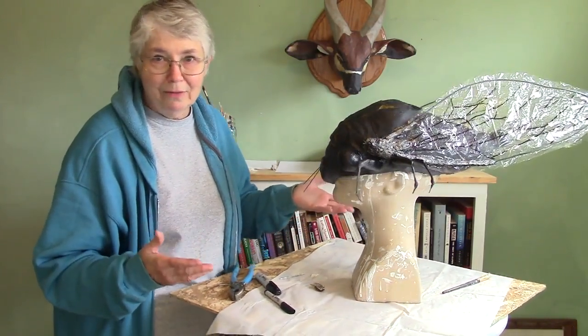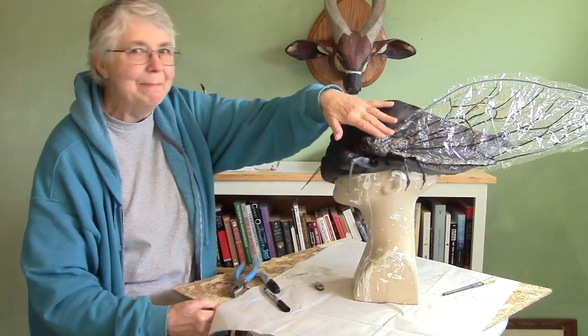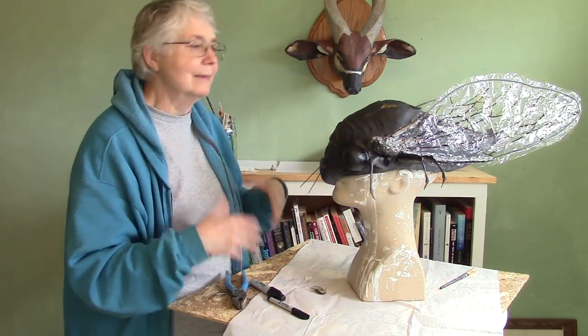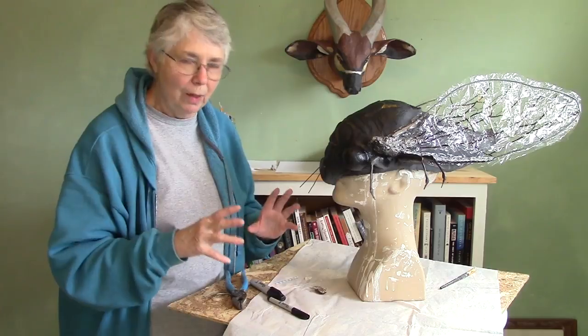He did come out kind of cute though. He's got really nice wings — I think they're great. Aside from the fact that this part here doesn't quite meld into the rest of the mask quite yet. Like I said, it needs to be painted and it needs to have some epoxy sculpt on there just to make sure that it's going to stay where it belongs.